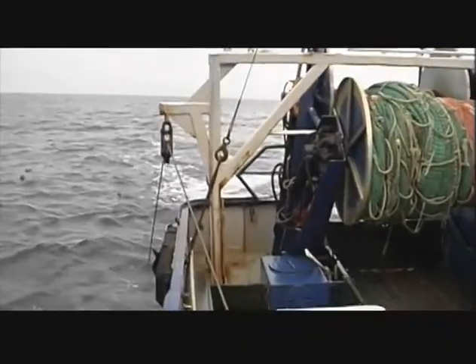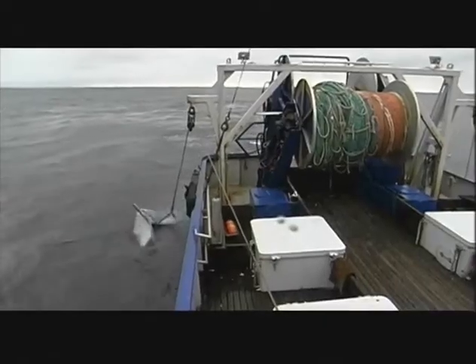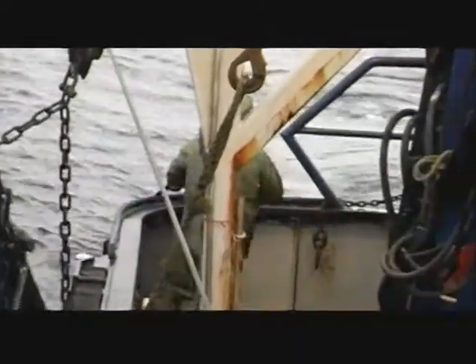When a tow is complete, the net is hauled back by winding the warps, attached to the doors, onto the trawl winches. When the doors reach the vessel, they are hung from davits. The net is then transferred off the doors back onto the drum. The drum is used to haul the net in until the caught end is near the vessel.